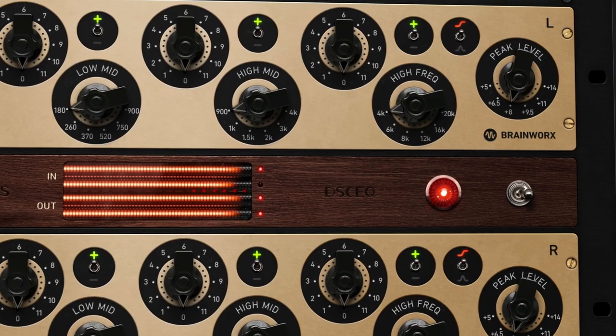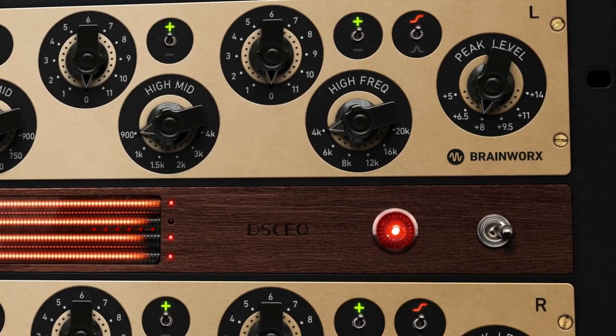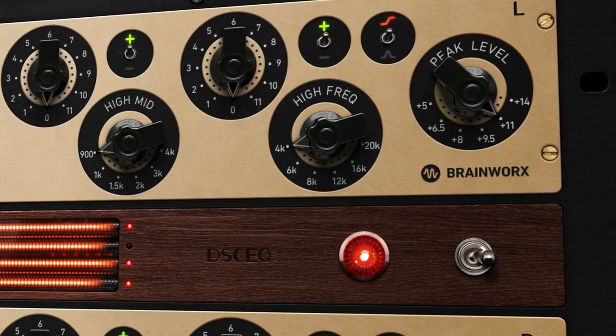Well, it makes a lot of sense because we all know digital does clean very well, but sometimes it doesn't do color and character very well. And one of the things that potentially adds some really interesting color and character here is the peak level function that's built in. Can you give us a sense of what that peak level control does and how you might use it?